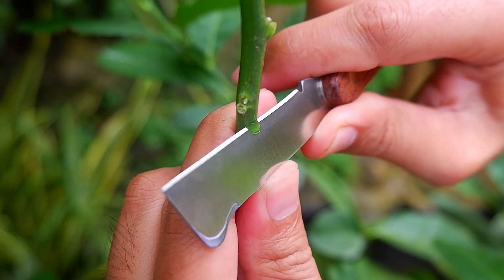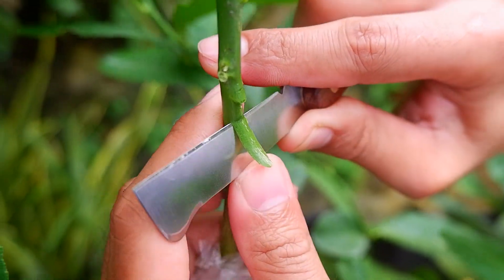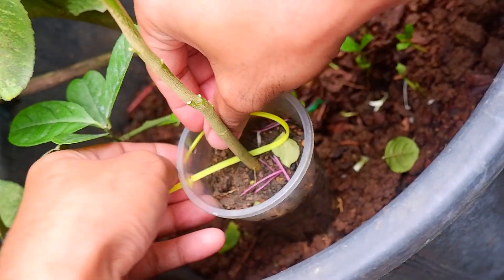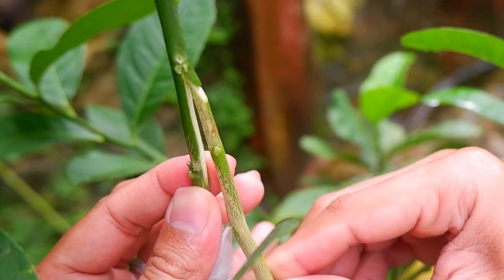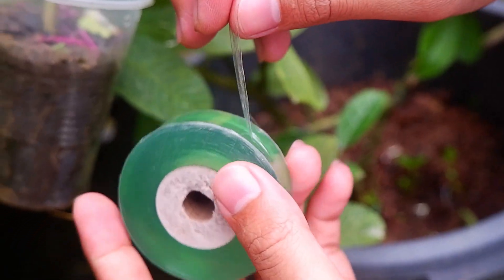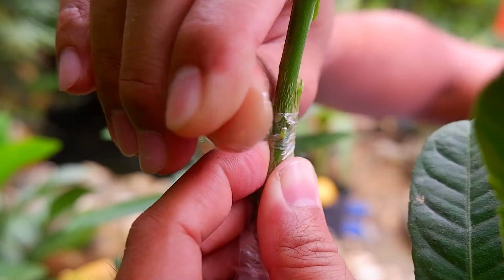Next step: on the scion, carefully cut a slit upward, then create a cut underneath about one inch, leaving a tongue of one centimeter long. Now carefully insert the rootstock into the scion and cover the graft with grafting tape, or you can use other tapes of your preference. Just make sure the cambium of both rootstock and scion meet.